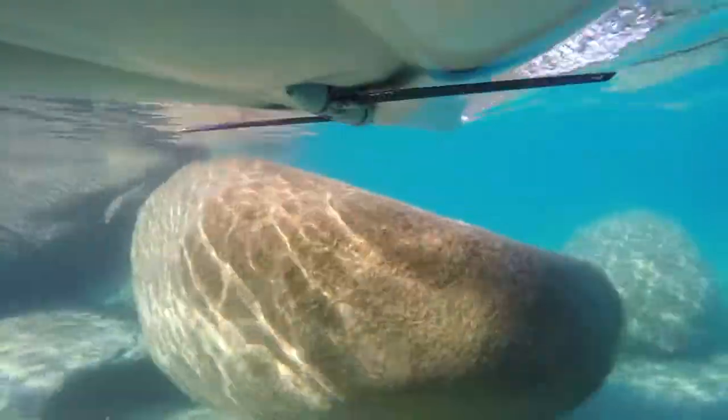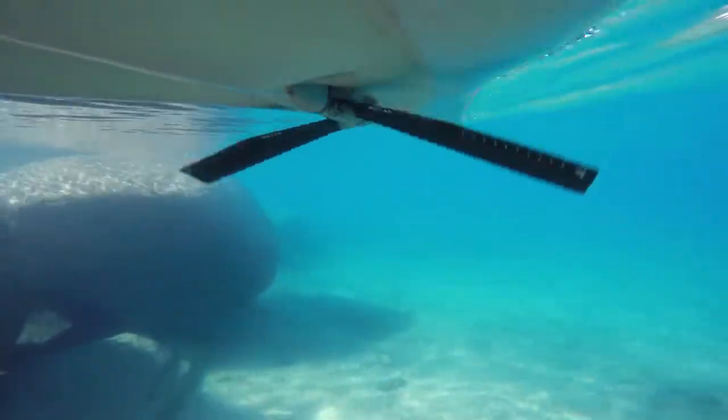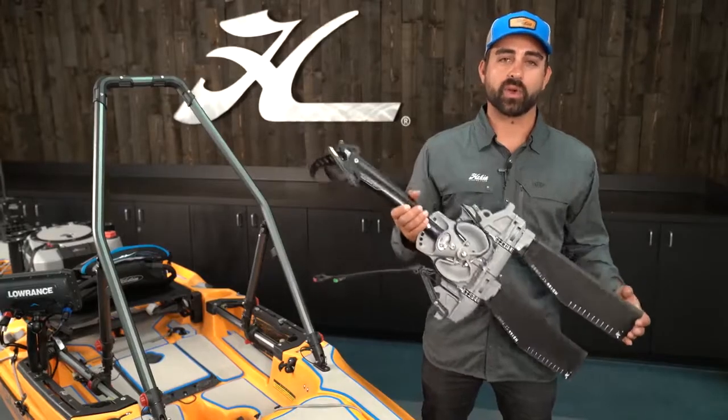Normally adding turbo fins to my Mirage Drive would be on the top of my list for upgrades to any kayak, but the 2019 Outback is already outfitted straight from the factory with turbo fins.